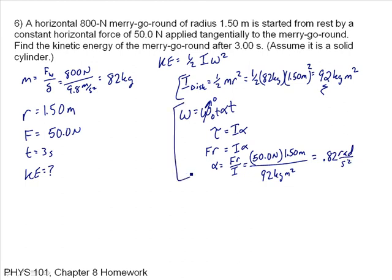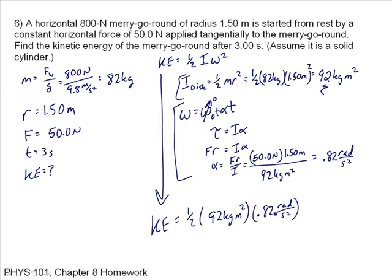Now I have everything needed. Kinetic energy is one-half I omega squared: one-half of 92 kilogram meters squared times (0.82 radians per second squared) squared, giving 260 joules. The units work out as kilogram meters squared per second squared, which is the joule. So the answer is 260 joules.